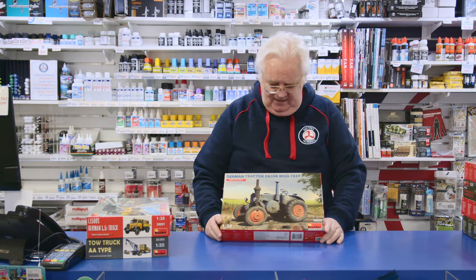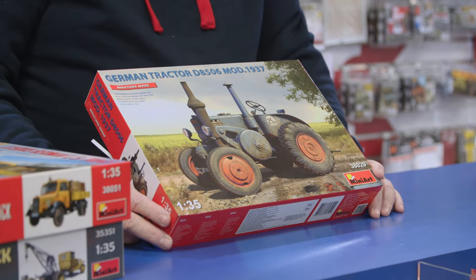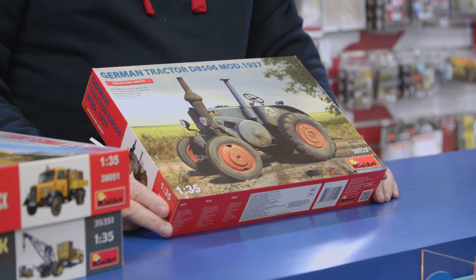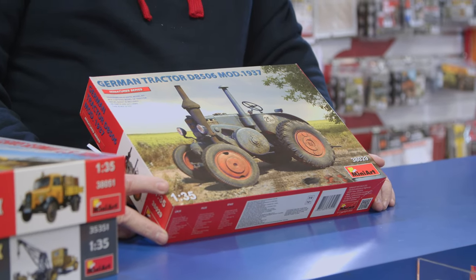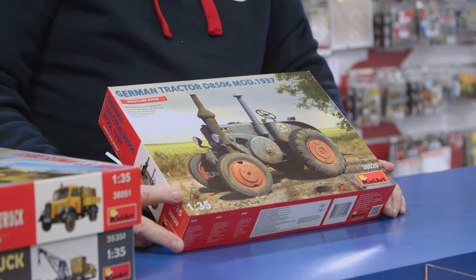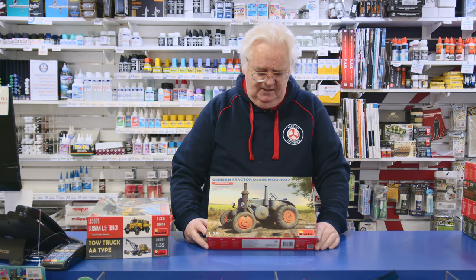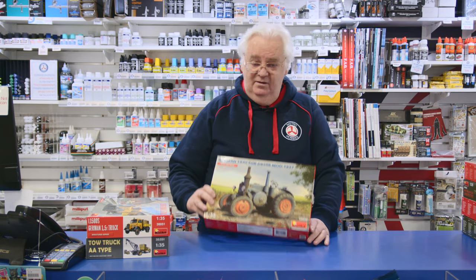They've been going into tractors lately. This is the German tractor DB506, 1937. Two colour schemes in it, but basically you can do what you like with it. The tractors were all over the place. For armour models and everything else, it's handy to have one if you're doing a scene or towing something, because they were used for towing all sorts of bits and pieces around, not just farm carts. If you're a tractor collector, this is a really nice kit. It goes together well. You can rust it up, have it sitting in a field. Again, 35th scale.